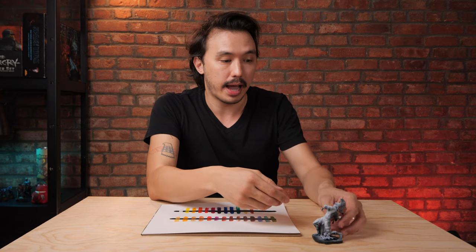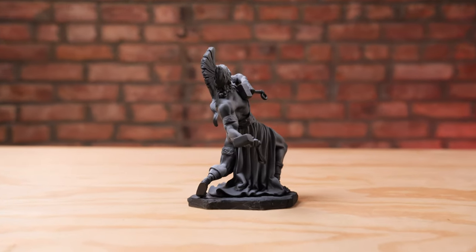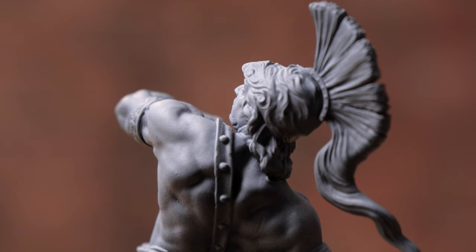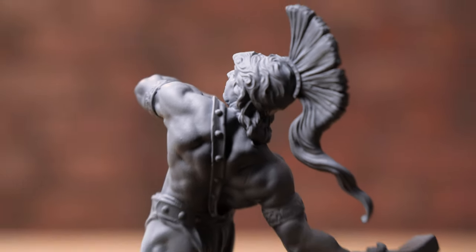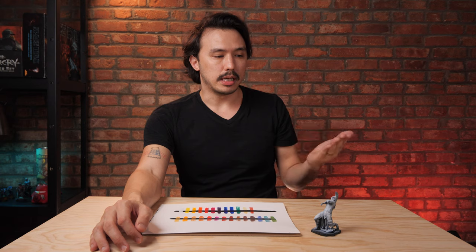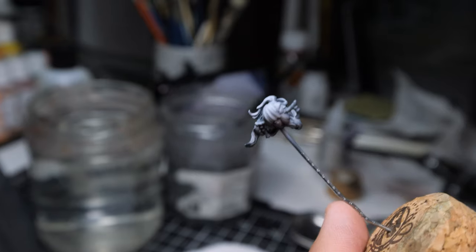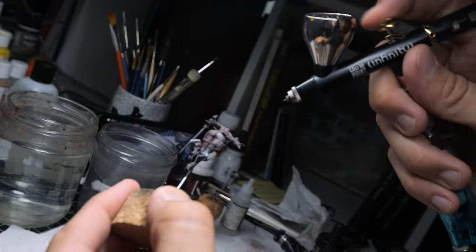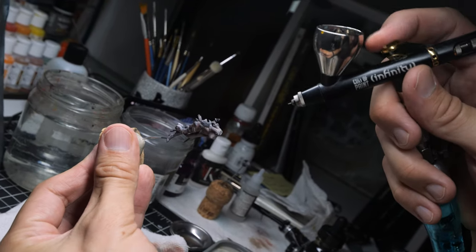And if we look at his back, his back is in practically total darkness. So it's a great way of being able to see how light would actually work on a miniature. It's definitely a worthwhile thing to test. Being able to see where light might be sitting is a wonderful way, even before painting, just to get a sense of the composition of your piece.